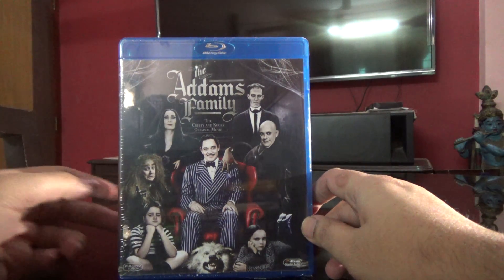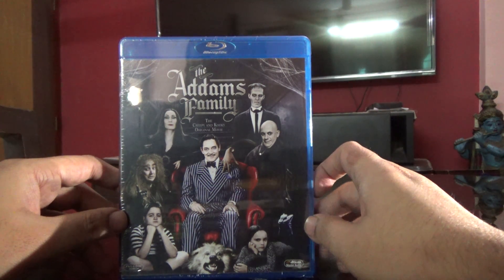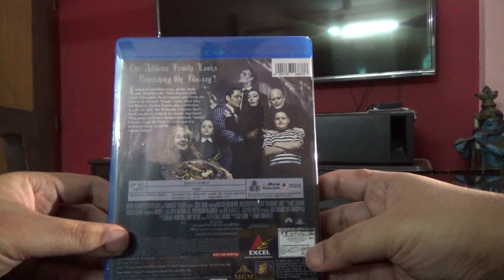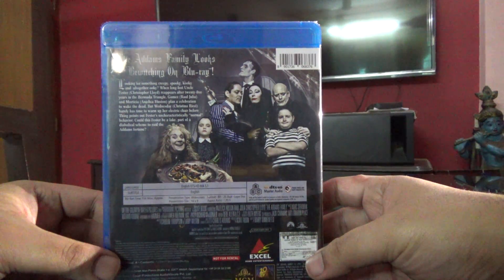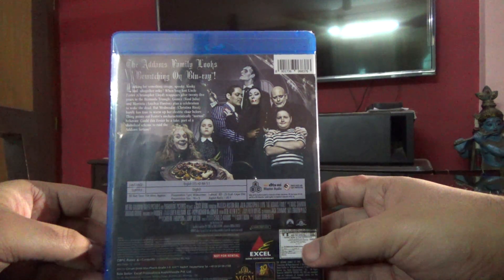Hey guys, so today I'm going to show you the unboxing of the Addams Family — that's the 1991 movie, not the 2019 one. This one has audio in DTS HD Master 5.1 and subtitles in English. It doesn't seem to have any special features though.